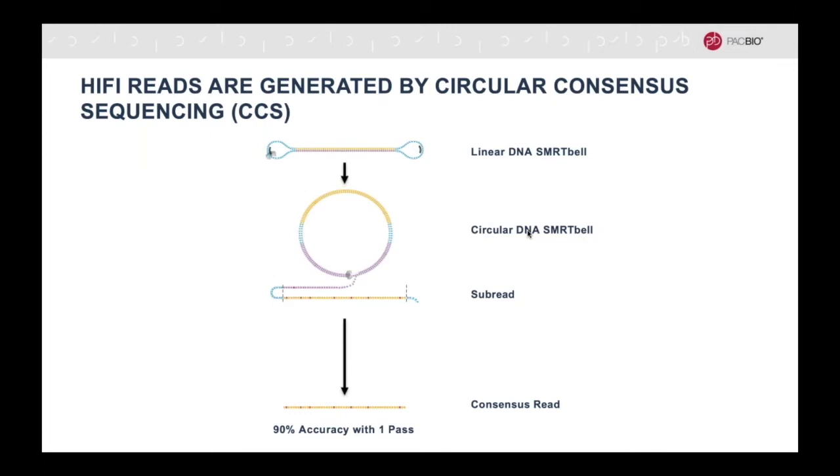The sequencing polymerase has strand-displacing capability. It will open the linear SMRTbell template to a circular structure and continue sequencing in a rolling circle fashion, which enables sequencing of both the forward and reverse strands. It will continue sequencing around the SMRTbell template until the sequencing run ends.